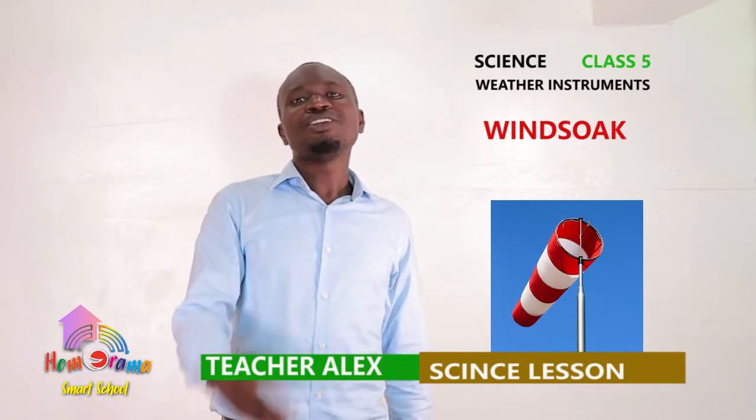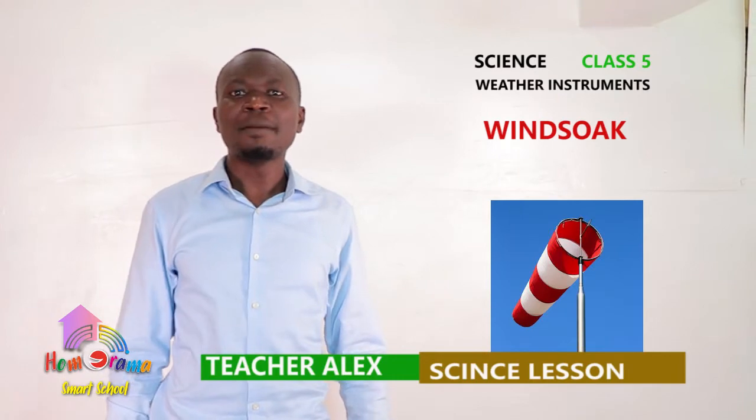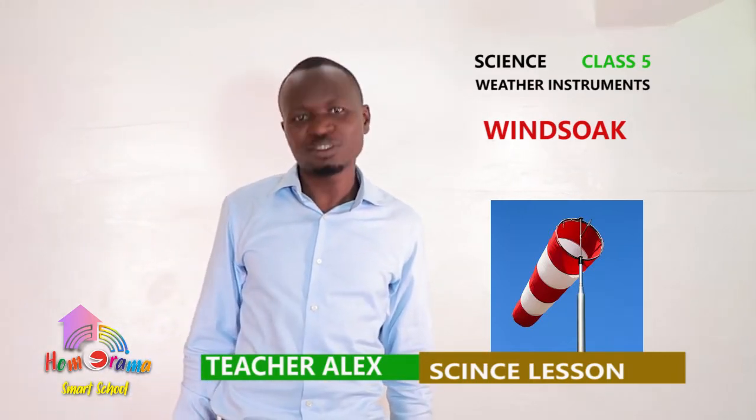Hello! I'm hoping you are doing well. Once again, this is Teacher Alex. Welcome to our science lesson, Class 5.